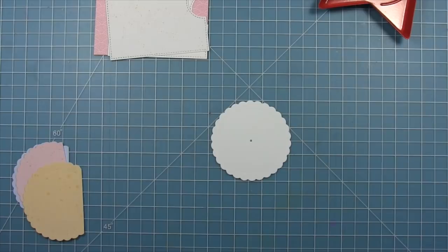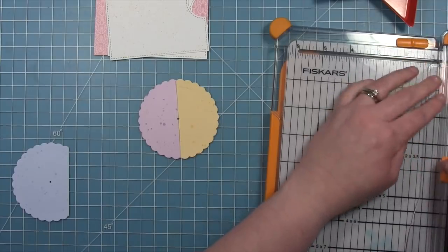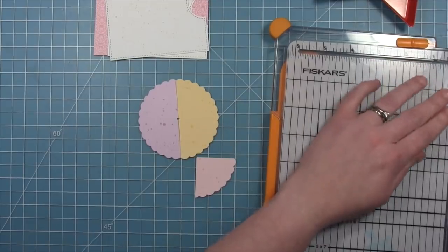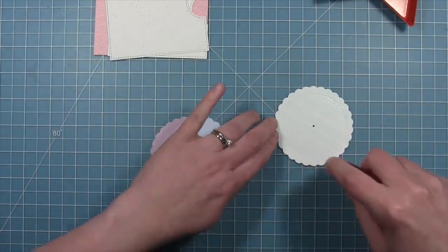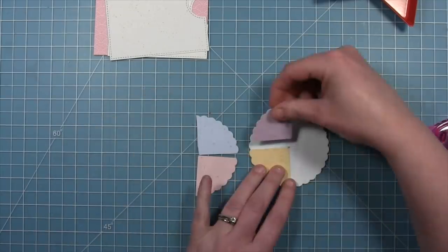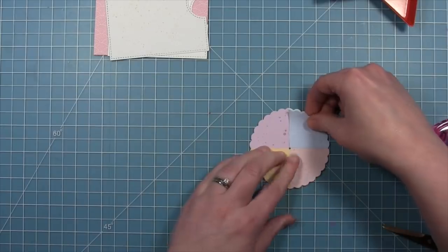Here is our main wheel, and we went ahead and die cut a bunch of wheels from that same Spiffy Speckles paper in four different colors — that's how it's going to change color this time, just with patterned paper. We're going to quarter these pieces so that the wheel changes color every quarter turn. What's really cool about quartering these is that you have extra pieces you can use on another card. Now that we have all four pieces, we're going to cover the main wheel completely in adhesive and lay those little pie pieces on there — it almost looks like a little pie chart! You can even do eighth-inch slices to have the color change even more often — it's totally up to you.